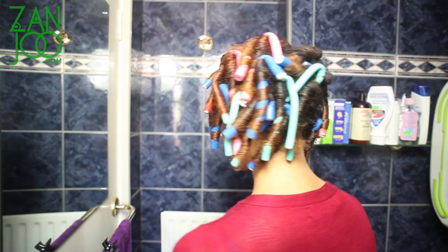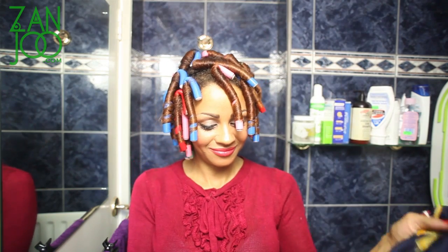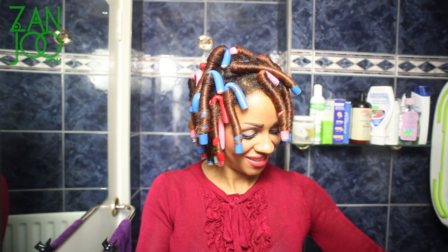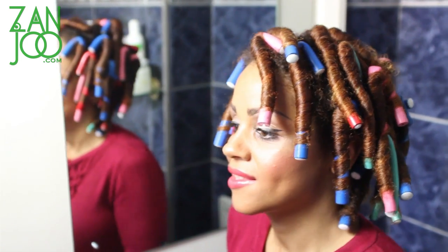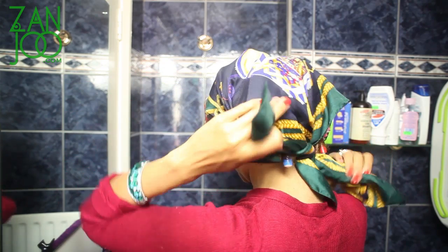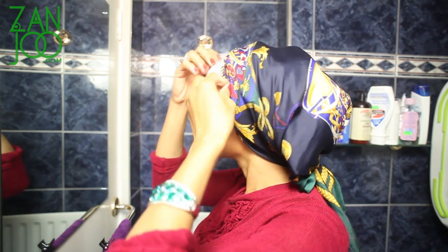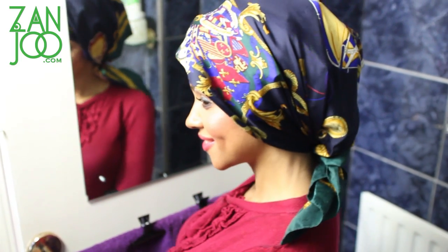Some of you ladies out there said that you can sleep in your rollers — that's great. But I tried it and my neck just said no, so I had to take them out and start all over again. If you want your hair to air dry or you're going to sleep in your flexi-rods, you can put a headscarf on there to keep your curls compact and protected. That's what the scarf looks like if you're going to try it.